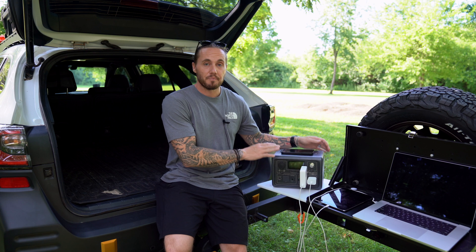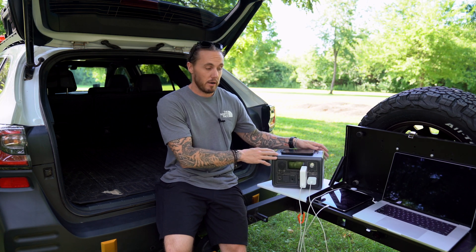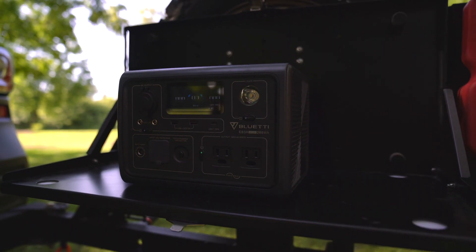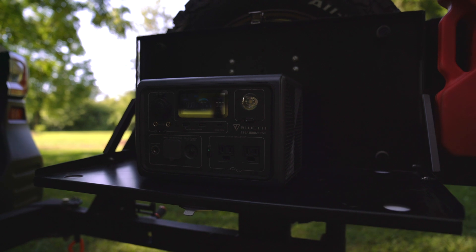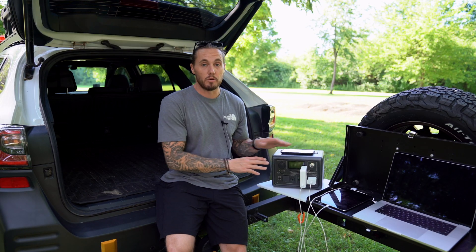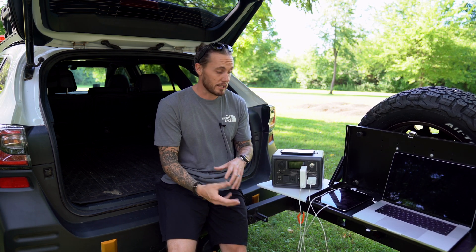This little unit goes with me everywhere. I have charged my cell phone, my iPad, my drone batteries, my camera batteries, my MacBook Pro, and my wife's phone all off this unit several times before needing to recharge it. All of those components charging at once draws a lot of power, but I was able to get two full charging cycles out of this one unit for all of those devices.